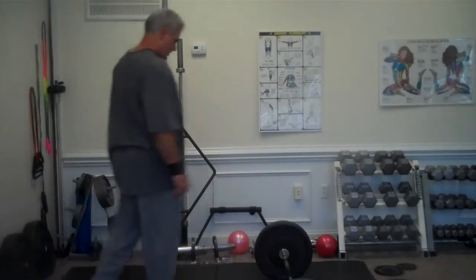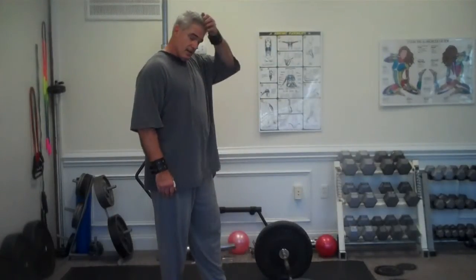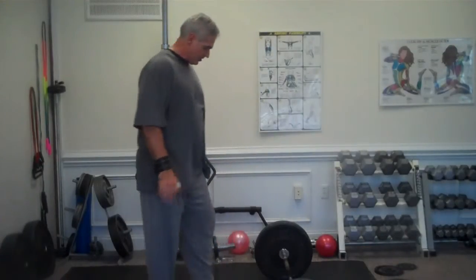Randy Long, Rally Workouts, it's Wednesday, September 29th. I'm doing hang power snatch to back squat to overhead squat — a big combination exercise.